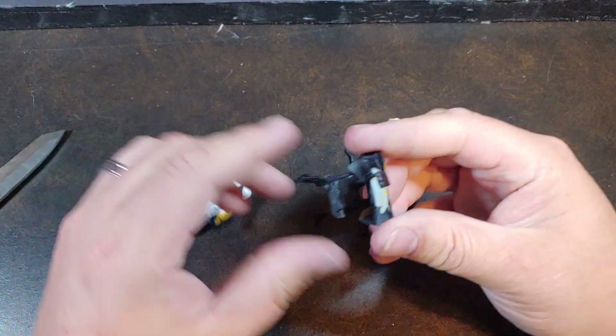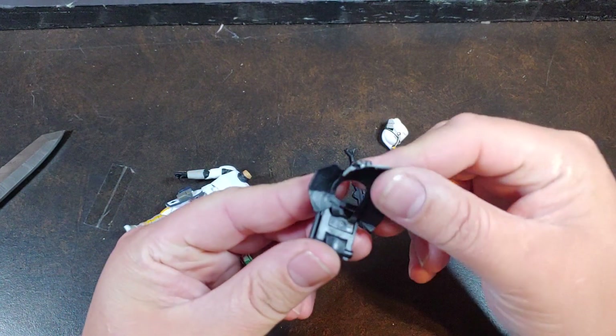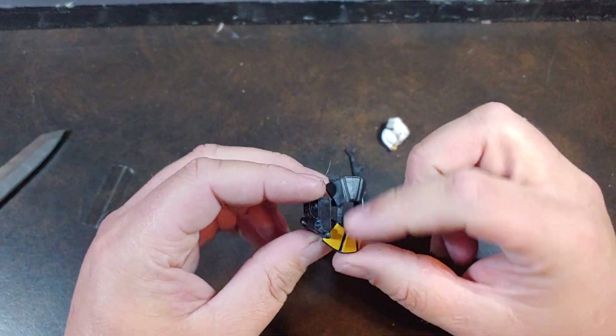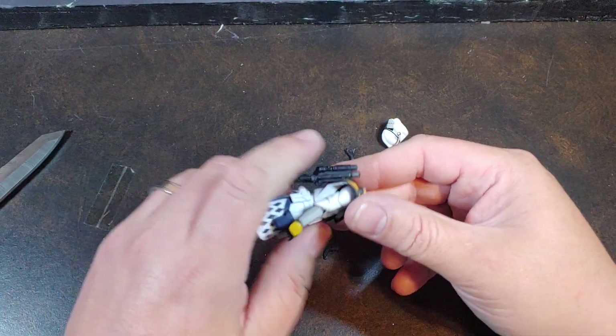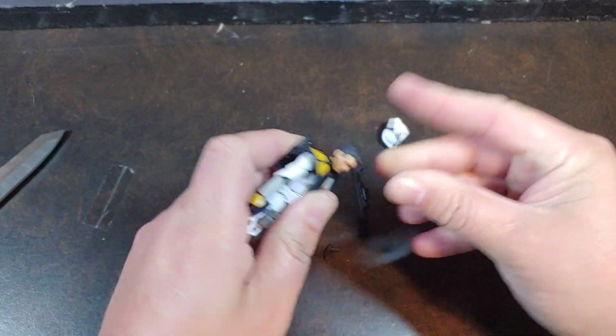Is that backpack a separate piece from the pauldrons or is it all one? It is technically molded in two pieces, so you can pop that out or just go ahead and trim it if you don't want the backpack attached. But I dig the backpack attached for the Ark Troopers.